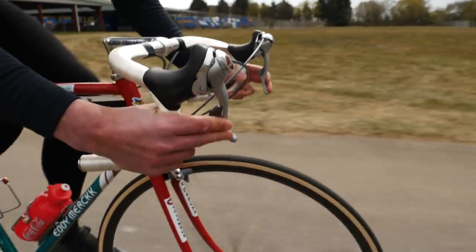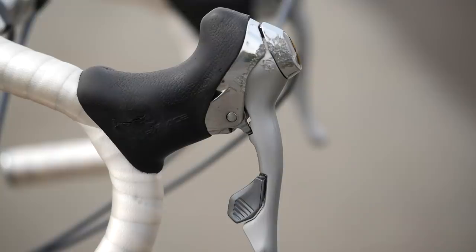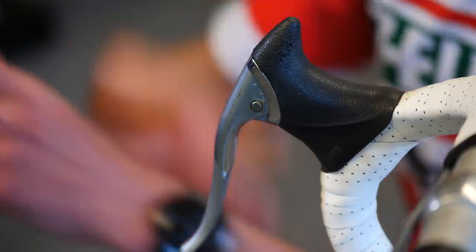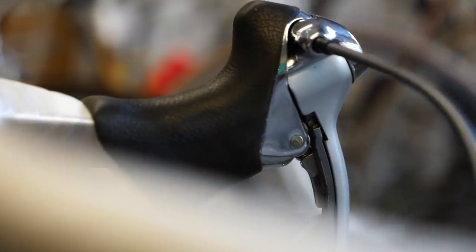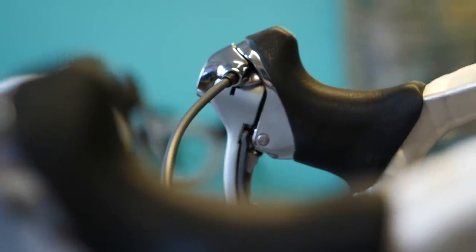It wasn't just that shift in functionality though. The invention of the STI lever also changed the shape of our brake levers and ergonomics was thoroughly improved. If you compare the shape of the old-style levers to our STI levers, you can see why riders would spend so much time riding down the drops and up on the tops of the handlebars, because that shape just isn't very comfortable. Compared to our modern STI lever, we've got a far more ergonomic and comfortable design, which is the reason why riders spend 80% to 90% of the time riding on the hoods.